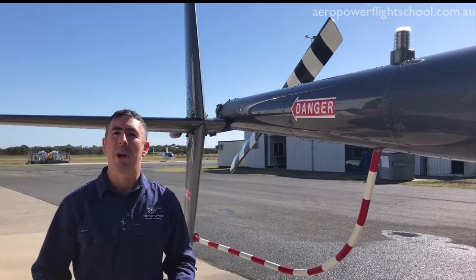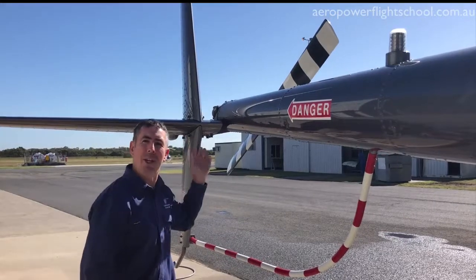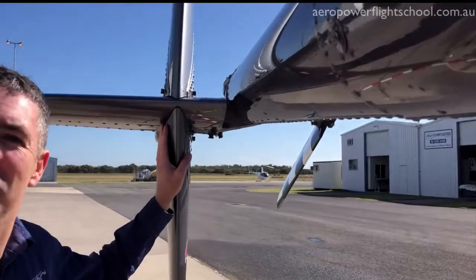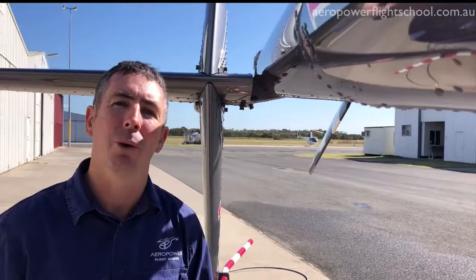Hey guys, it's Mick here at Aeropower. I just want to point out a quick design feature that many helicopters have. If you look at the tail fin here on the Robinson R44, you might not notice normally that most tail fins are offset at an angle that actually produces thrust.